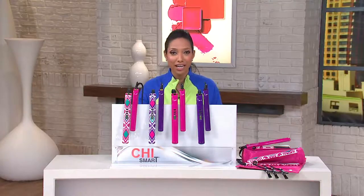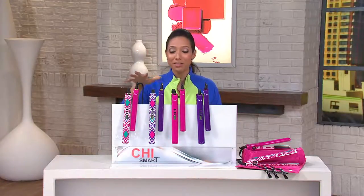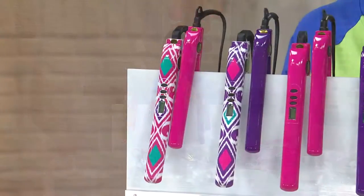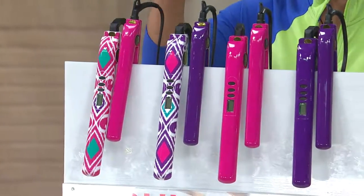Or maybe you wanted to create a little flip or some volume. How about I told you we've got one tool that can do it all and leave your hair soft, shiny, and healthy looking. It comes from Chi Smart, and that's why this is my number one favorite recommended product. When people say, Gabriel, what's your favorite thing you've ever sold at QVC? It's the Chi Smart Styling Iron.